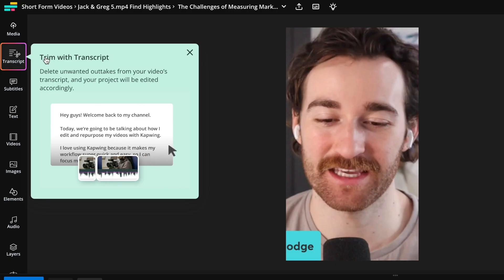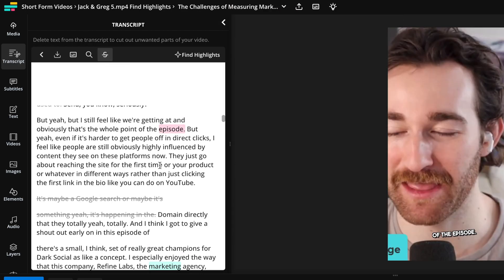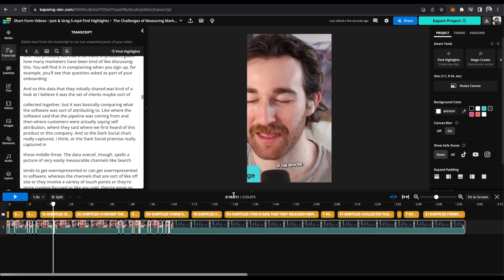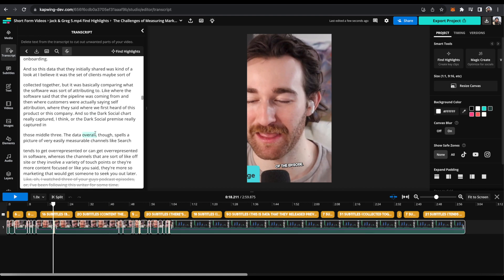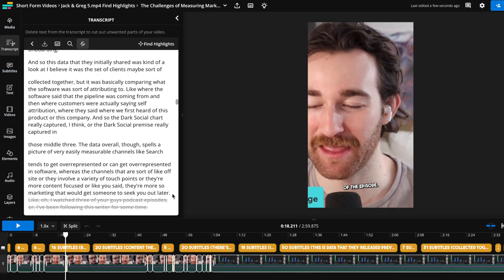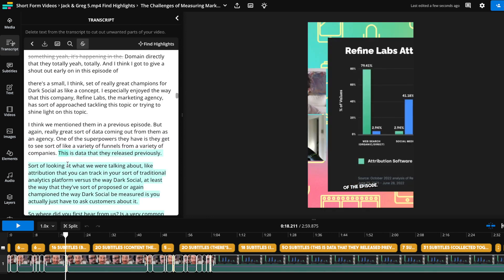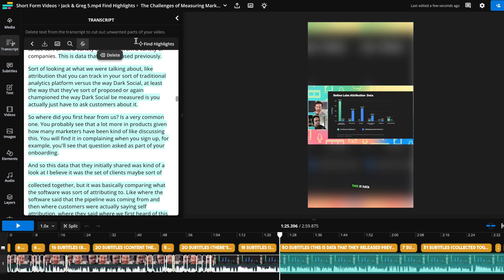It'll open up the Kapwing project where you can edit. You can continue to edit with the trim with transcript feature, which makes editing super easy just by editing the text. This video is around three minutes long, which is fine for TikTok and Instagram Reels. But let's say I want to make it usable also for YouTube Shorts — all I have to do is highlight the portions of the video that I don't want and click delete.